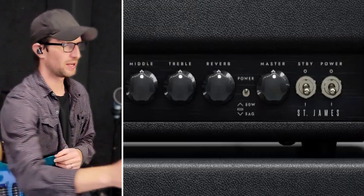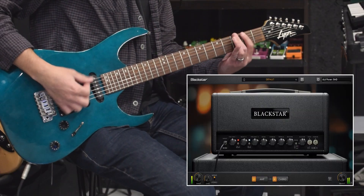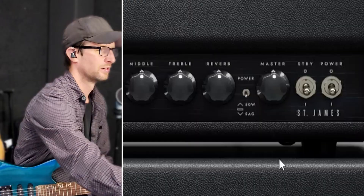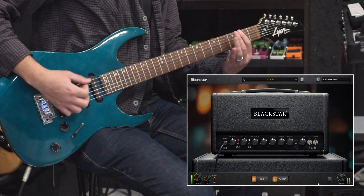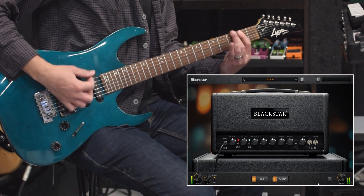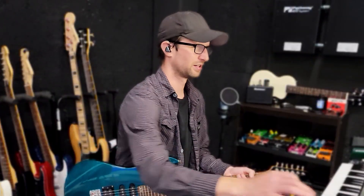You have two power amp options: the 50 watt or the sag option. Here's what sag sounds like — and then here's the 50 watt. They both sound good; pick your preference.